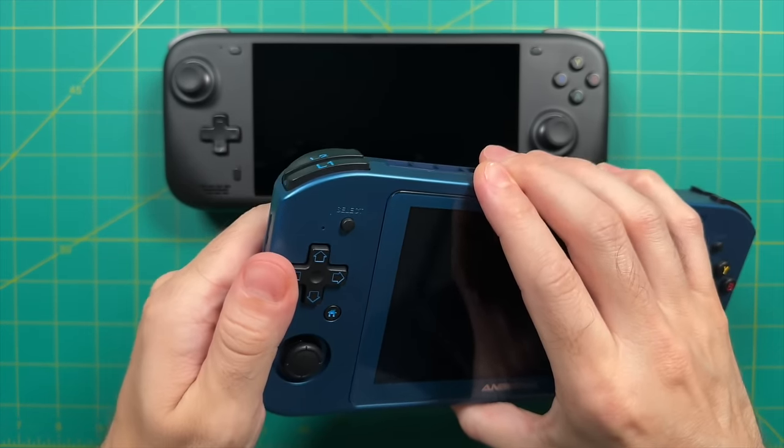Press select and start simultaneously to bring up the task manager — handy for force-quitting an application. Hold L1 and R1 for a few seconds to switch to mouse and keyboard mode, where the left analog stick behaves as a mouse cursor and A and B buttons act as left and right mouse clicks. Hold L1 and R1 again to return to controller mode. For navigation, I generally use Steam Big Picture mode, and also set up EmuDeck for Windows to integrate emulation into the non-Steam tab.